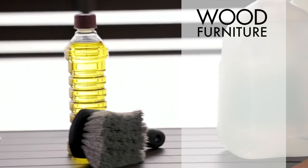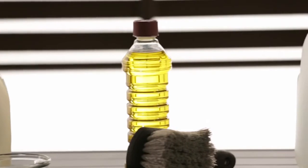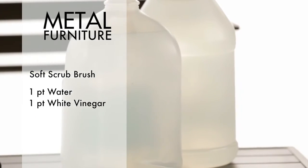For wood furniture, use a soft brush and scrub with a wood cleaner. And for metal furniture, use a soft scrub brush with a solution that is equal parts water and white vinegar. Now your patio furniture looks cleaner than before and is ready for the party. A helpful tip brought to you by the Sears Knowledge Center.